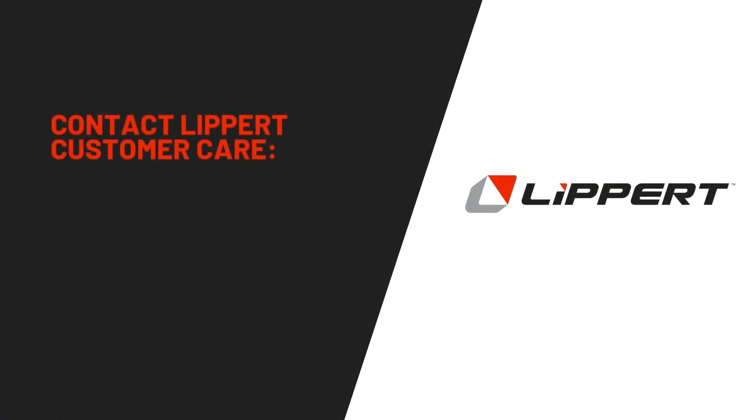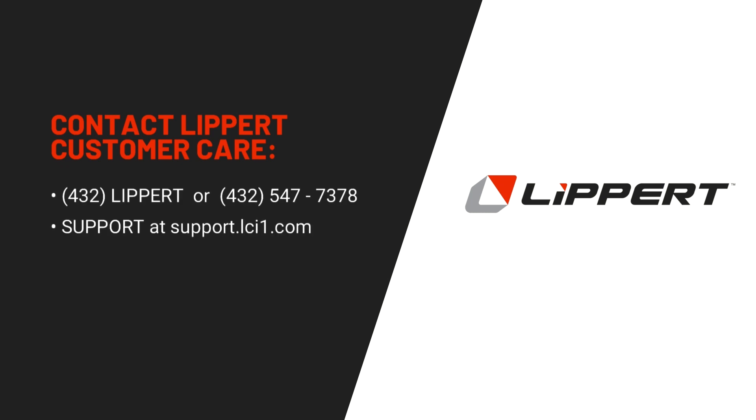For any troubleshooting questions, contact Lippert Customer Care at 432-Lippert, or visit support.lci1.com, or email customerservice@lci1.com. Thanks for watching.